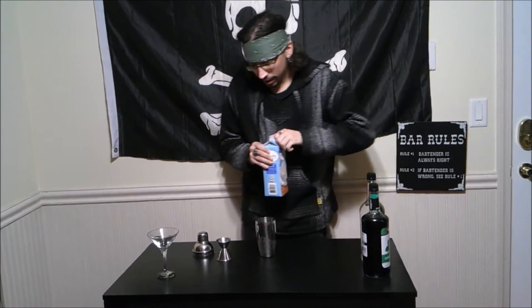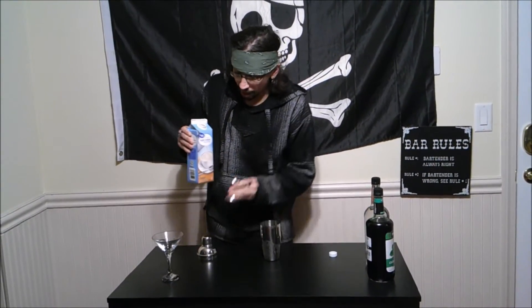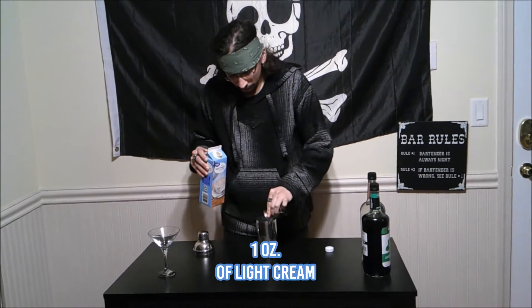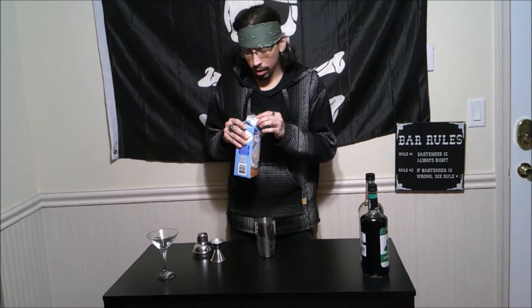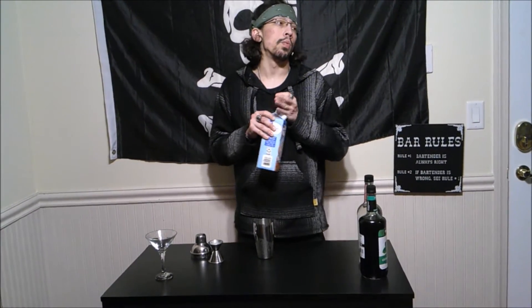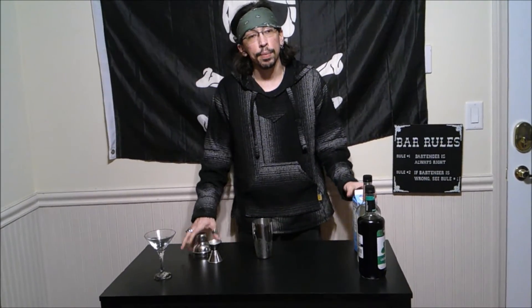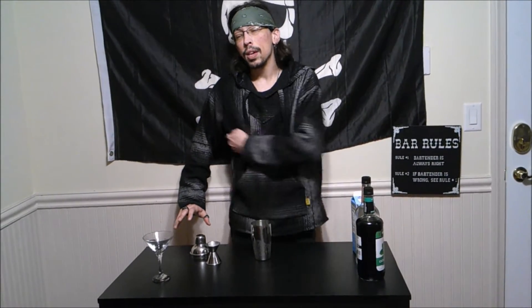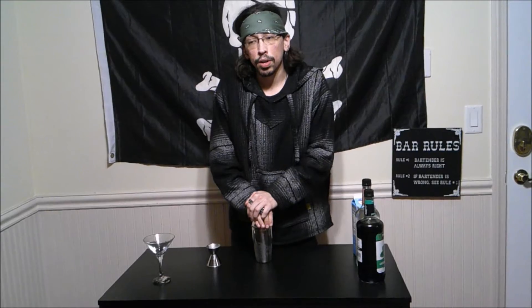And finally we are going to add about an ounce of light cream. Lighter cream usually works the best when it comes to this sort of thing. Not like if you use half and half — it might change up the quality a little bit, it might take it out. So light cream works the best.